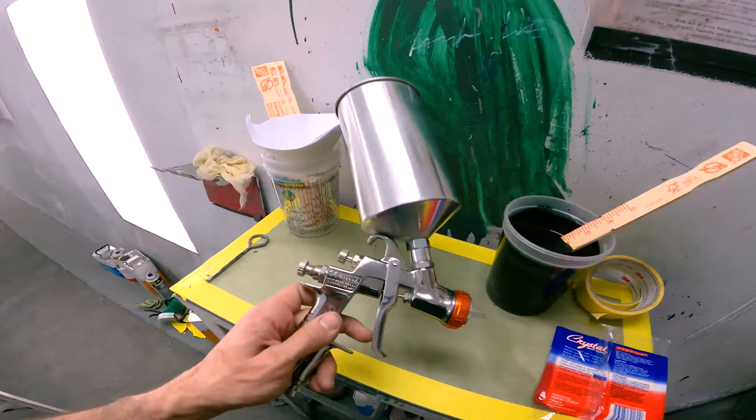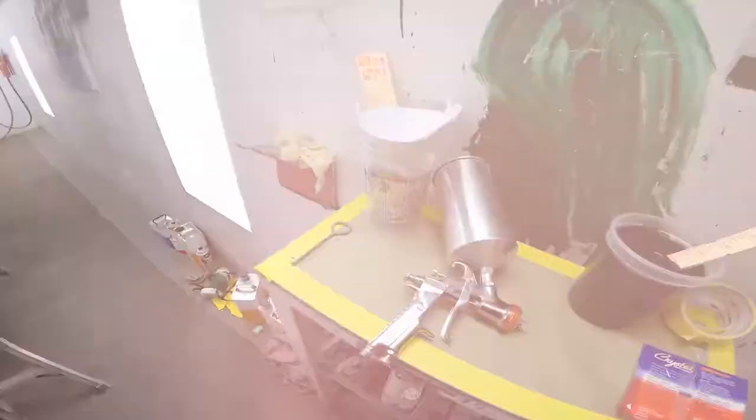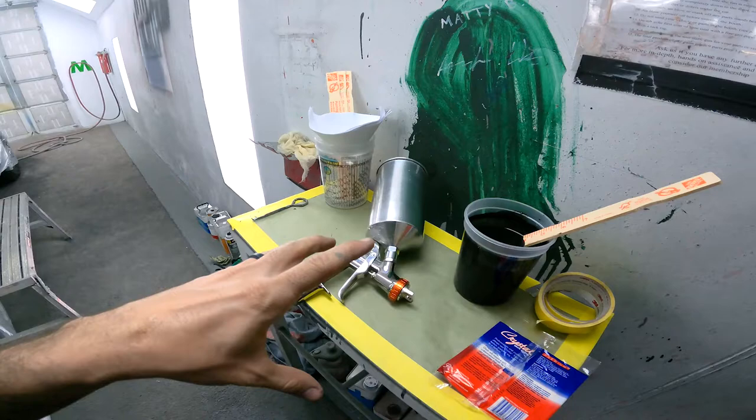I've got something a little bit different for y'all today. I'm going to be doing a review and demonstration on a gun that I've had for quite a while now, the Iwata LPH400. We're going to go over some of the key features of the gun, talk a little bit about the setup and how to use it, and then I'm also going to give you guys a rating of where I think it lands in relation to some of the other guns available on the market.